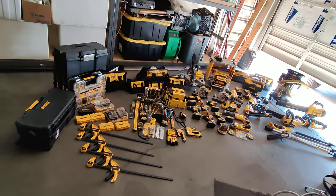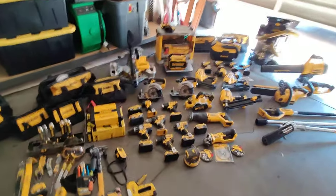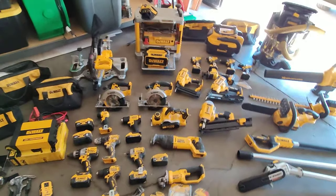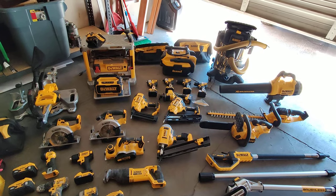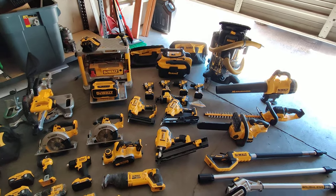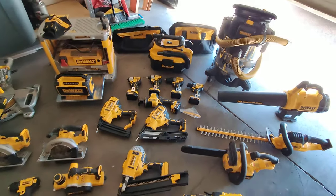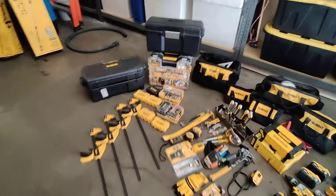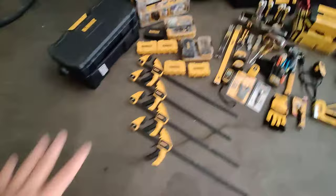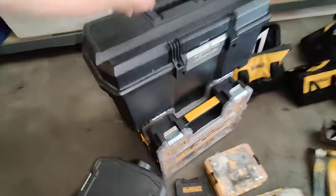What's up guys, Miguel here with another DeWalt video. This is an update for my DeWalt tool collection — I just bought the 12 volt tools from Lowe's and have added some other stuff since the last video, I think it was last year. So what I have over here are clamps, bit sets, and DeWalt storage containers for miscellaneous stuff.